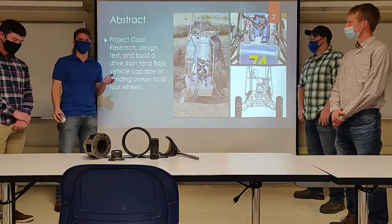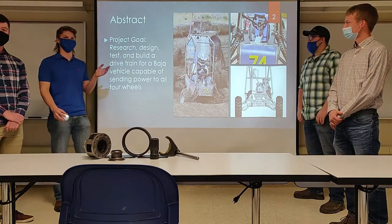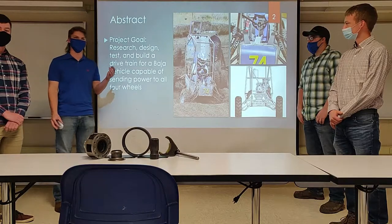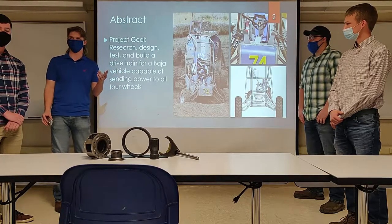Our goal is to research, design, test, and build a four-wheel drive system for a Baja vehicle capable of sending power to all four wheels.